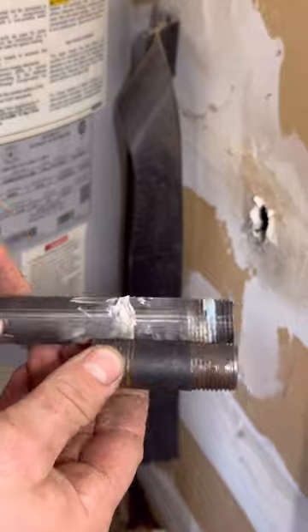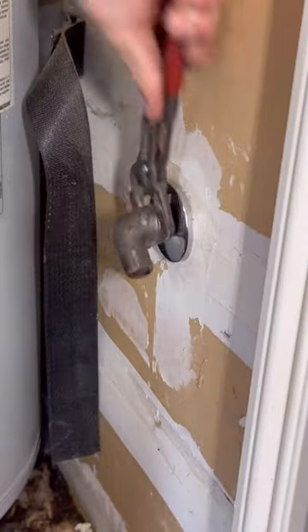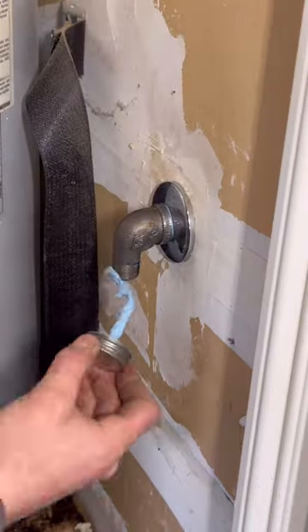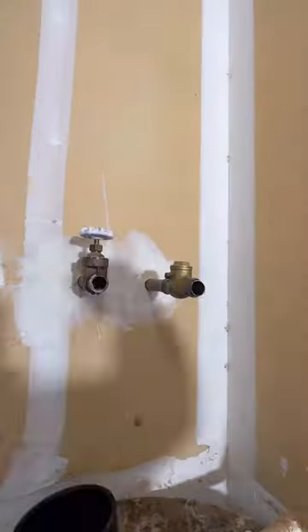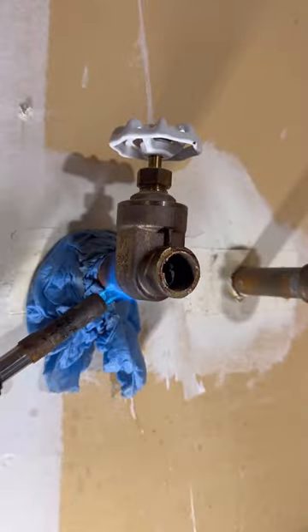Here we've got a gas line that's kind of sticking in the way. I can't remove the heater without removing it, so we're just going to go ahead and use a shorter nipple. It's illegal to use street fittings on gas in some areas — close nipples and bushings as well — but in my area we're allowed to, and I'm undefeated against our local inspectors.